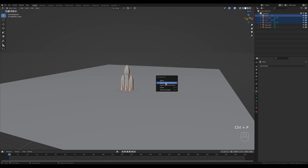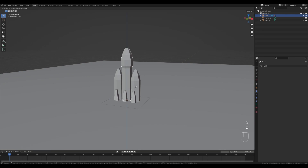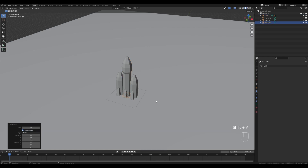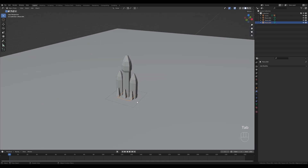Now parent everything to the main booster — press Ctrl+P, set parent object, keep transform, and move it slightly up. Then press Shift+A and add a plane, scale it up a little. I'll use this as the particle emitter. Shift+click the rocket and parent that as well.